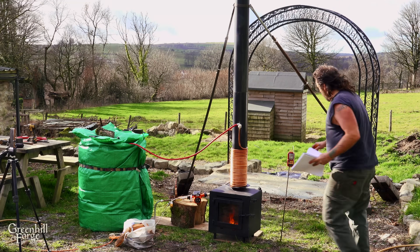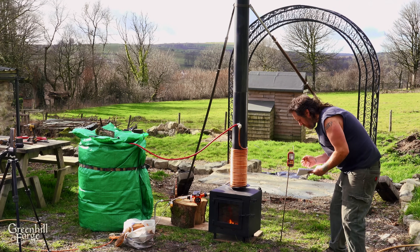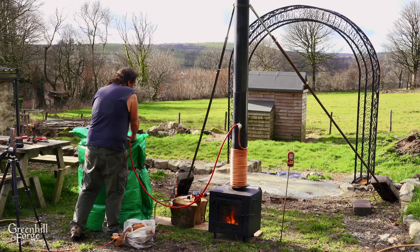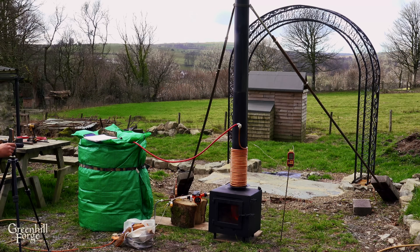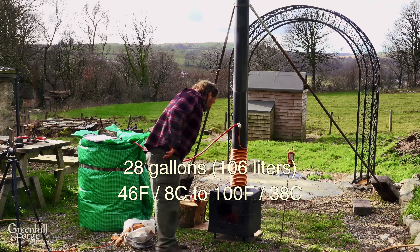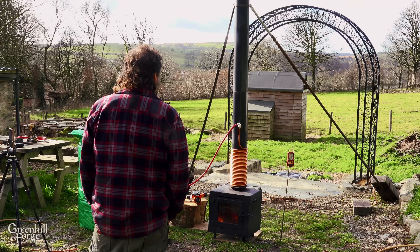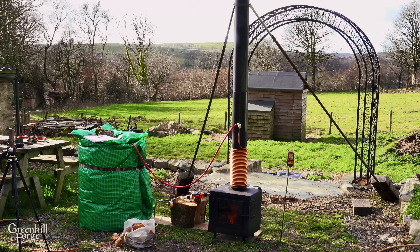Just to get it going — one minute in we're at 315 degrees at the bottom, 270 at the top, and 48 degrees for the water coming out of the hose. The test is timing how long it takes to heat 28 gallons of water from 46 degrees to 100 degrees Fahrenheit. I'll also be keeping track of how much wood I use and the flue gas temperatures so I can compare those between the different tests.